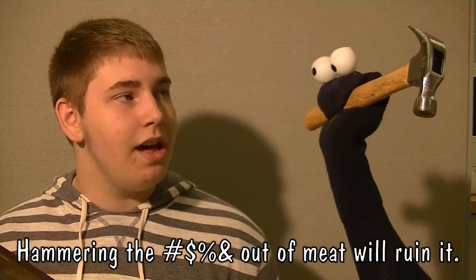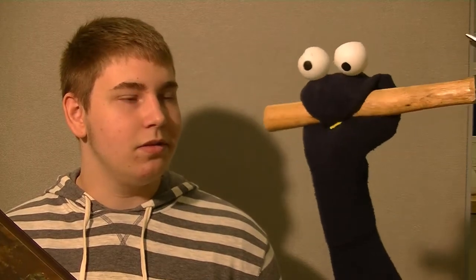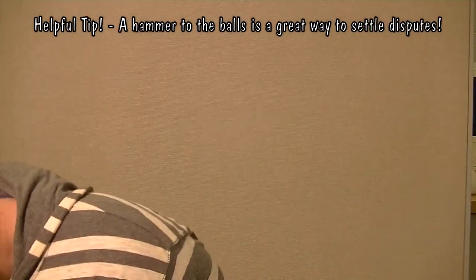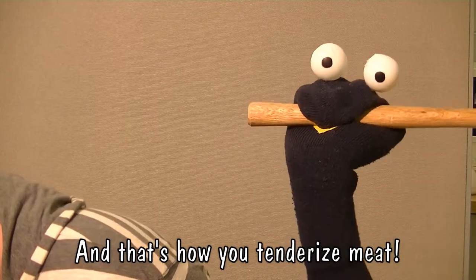You want to make sure — it'll ruin it? Yeah. Well, I'm gonna pretend it doesn't ruin it. I'm gonna hammer you with the balls. No, that's not — oh, no, stop! And that's how you tenderize me. Yay.